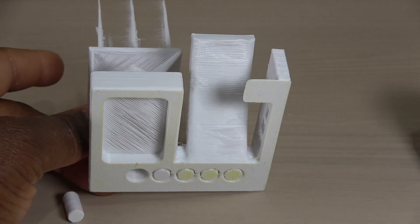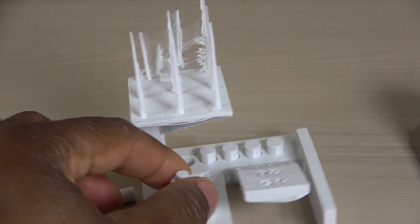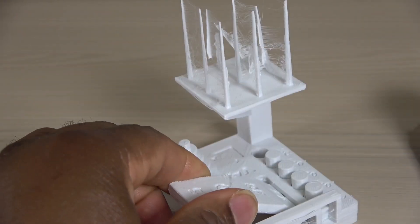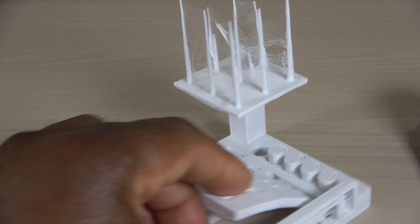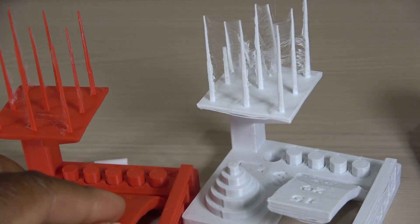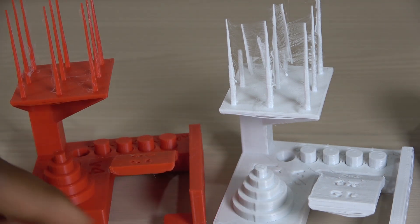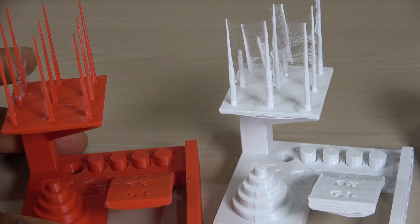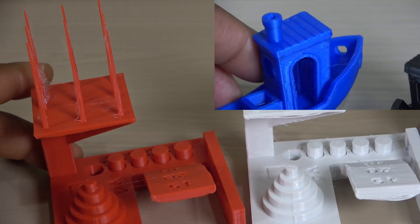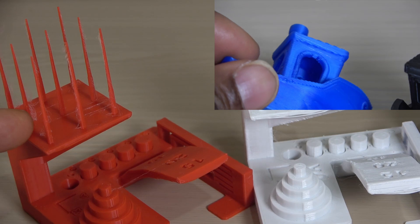Then I printed the Kickstarter test print. At first, I printed this using an old filament. This filament may have absorbed a lot of moisture, hence the poor texture and quality of the print. So I reprinted it using another filament with the same g-code. All prints here are from Anchormake default print profiles; I only changed to a layer height of 0.3mm for the blue Benchy.